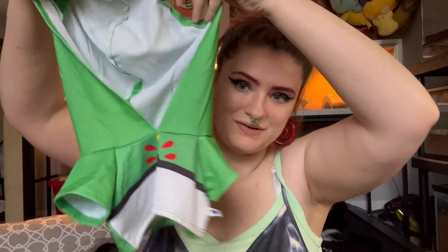He also comes with two outfits. This is outfit number one — it is a hoodie of a certain Pokéball that I don't remember the name of, because I'm a fake Pokémon fan, clearly. But we're gonna put that on first. I haven't put this one on him yet — I've just kind of had him in the second outfit.